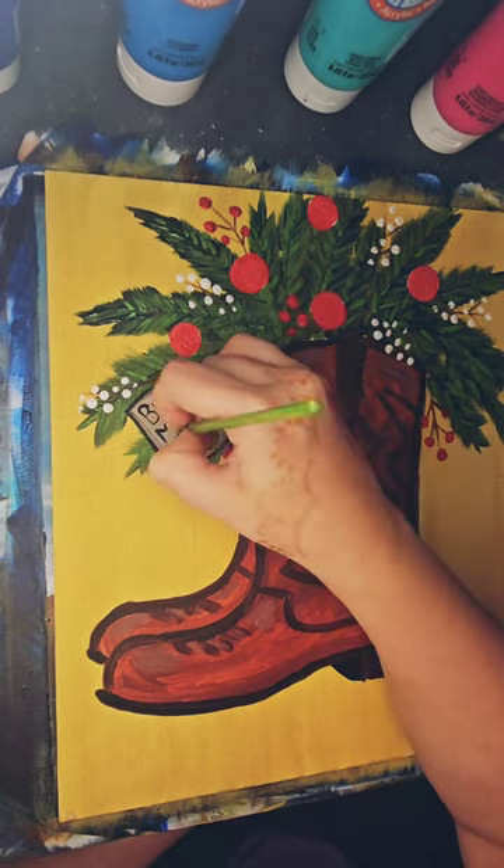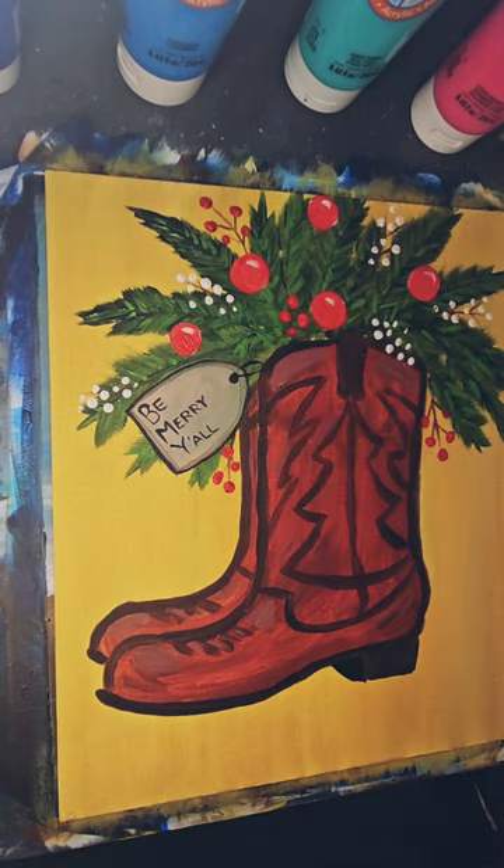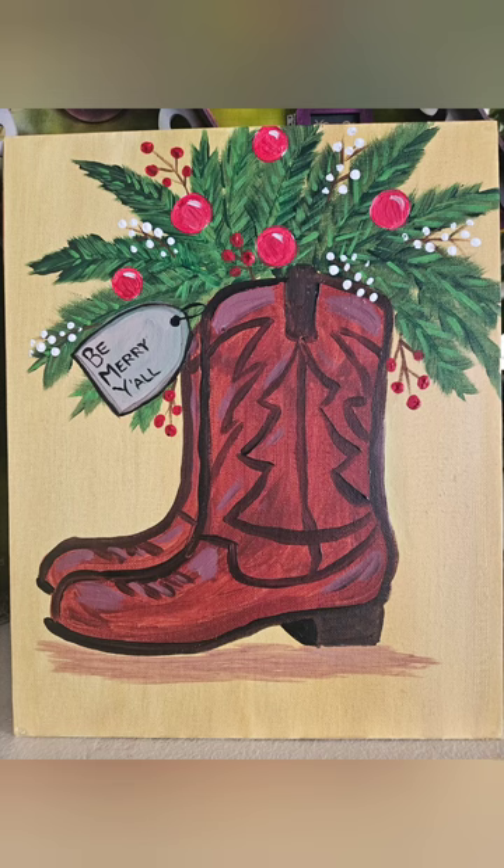I really enjoy painting letters. And here's a little Merry Christmas, y'all. And here's the finished piece. Thank you so much for joining me, and have a lovely day.